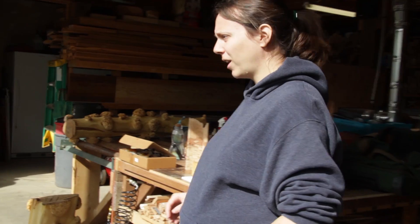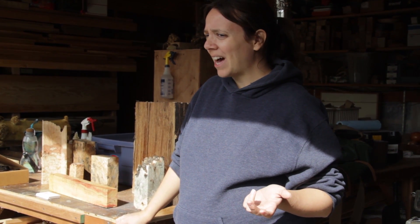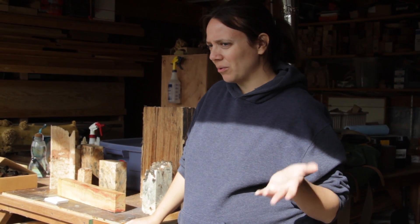You can spalt anything because all wood decays. If it's darker wood, it usually takes longer, not because it takes longer to decay, but because you can't see it quite as quickly. So if you want to turn a walnut pink, it's going to be a while, because you need a lot of pink pigment in order to be able to see it through that brown color.